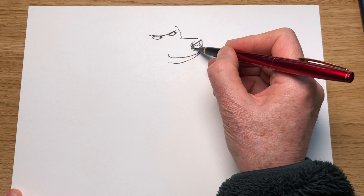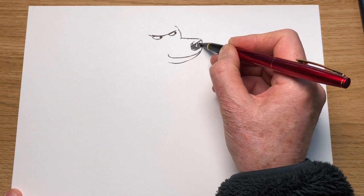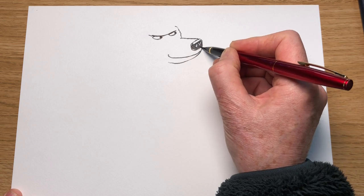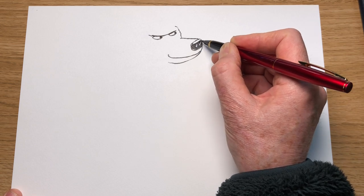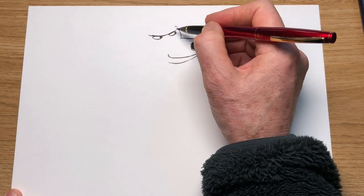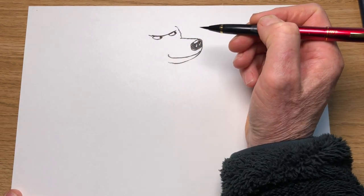I'm going to give him a sort of cheeky wicked grin curling up at the end. Let's colour this in now — nice and dark black. It doesn't have to be too exact. I usually just use a pencil for this, but I'm using this brush pen because the line shows up quite nicely and it's a bit darker.